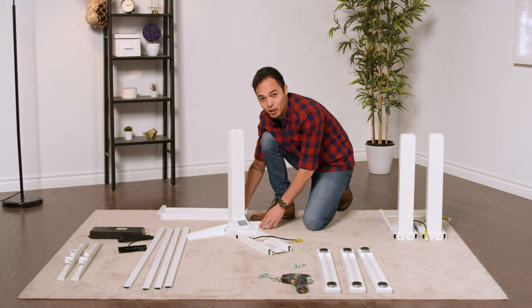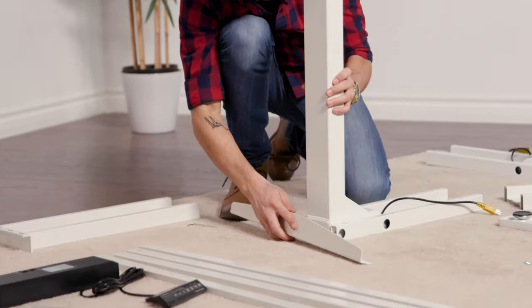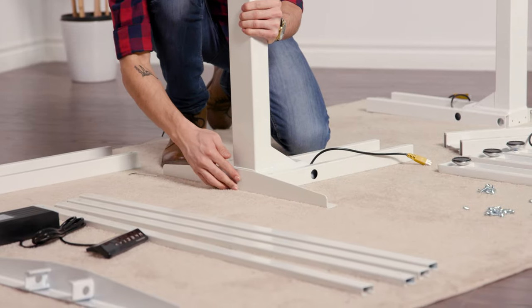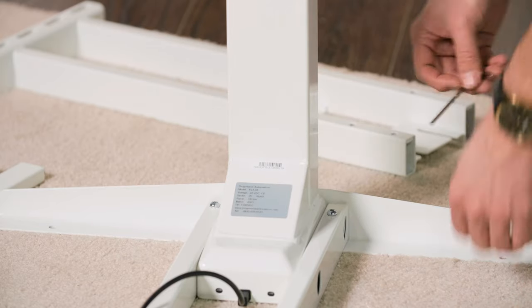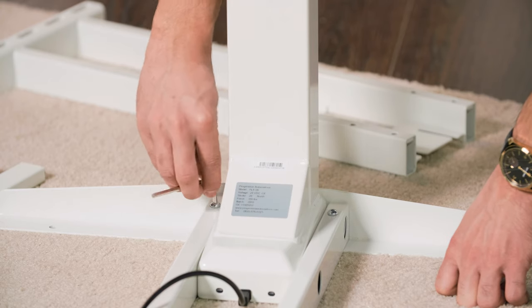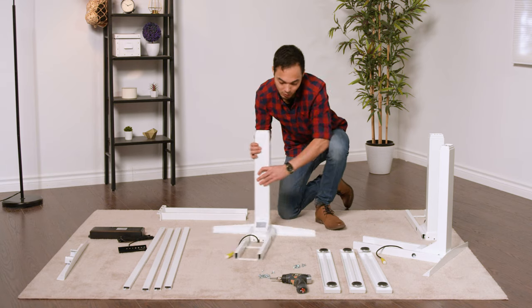We're going to repeat this process for the other two legs — taking a side bracket, placing it into the frame end, and sliding it right in, then going back and tightening it up. All right, one more to go.